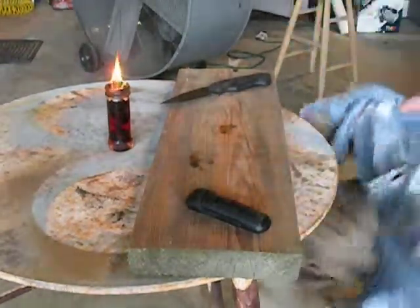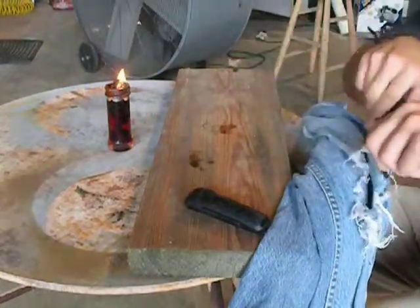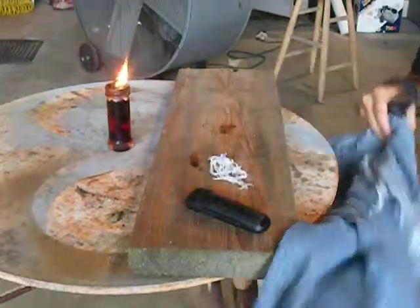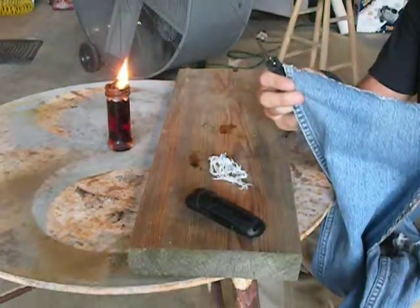You can either look for a frayed section, like something you'd see on your knees here, and take your knife and give her a quick trim off. You don't need much, just something to get your flame going. Or cut the bottom hem off to use as a wick in something like a survival lantern.